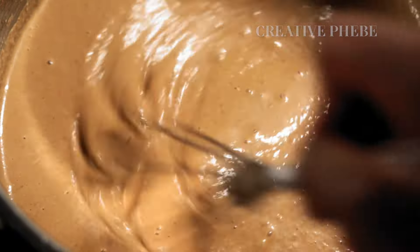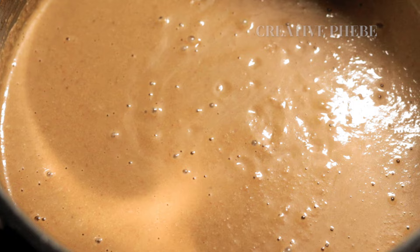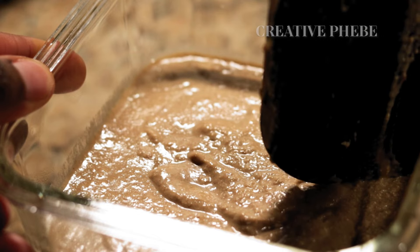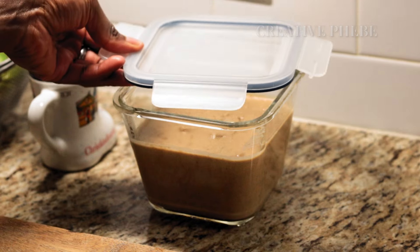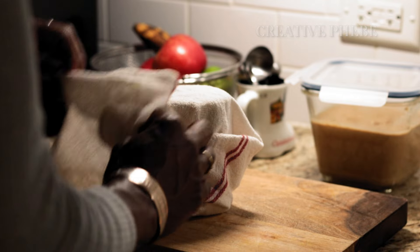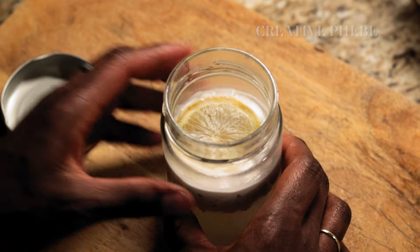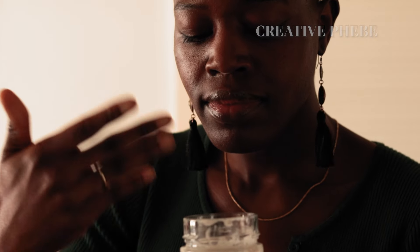Once the milk base is done cooking and has achieved a good level of thickness, turn off the heat and transfer all the contents to a glass container. Place the lid on without closing it and set aside to cool until it's warm to the touch — if it's still hot, let it rest a bit. About this time, the fermentation period of the coconut milk should be complete. The coconut cream will have risen to the top, leaving the water content below. Observe it closely to ensure there is no mold, then do a sniff test — it should have a fruity and sour scent.